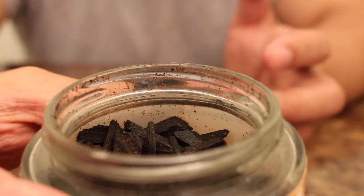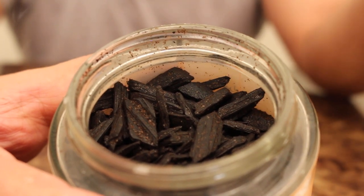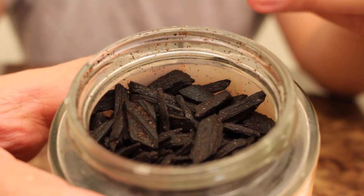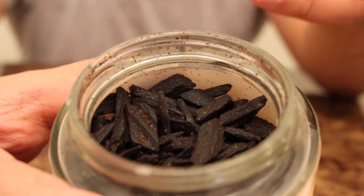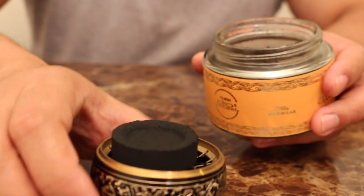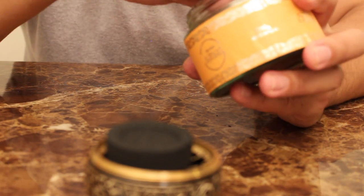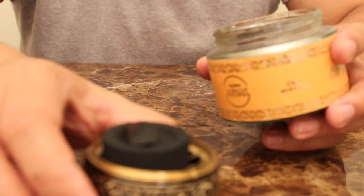Once it burns down to a charcoal it's really no good anymore — you don't want to smell what comes after it burns down because it just smells like burnt wood. What I'm trying to get out of the Bokor chips is the smell from the fragrance oil that's on there and also the fragrance that comes from the actual wood chip. So I'll just take one nice little nugget and pop that on there like that and let that burn.